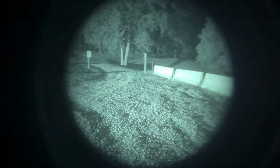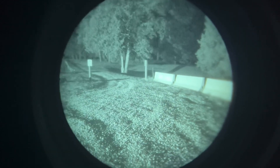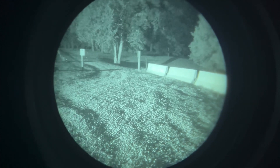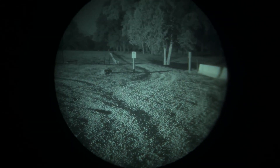I hope that you learned a little bit and enjoyed this demonstration and talk about gain and the use of an iris with your night vision device. Thank you very much. Always remember, don't have a good day — have a good night.